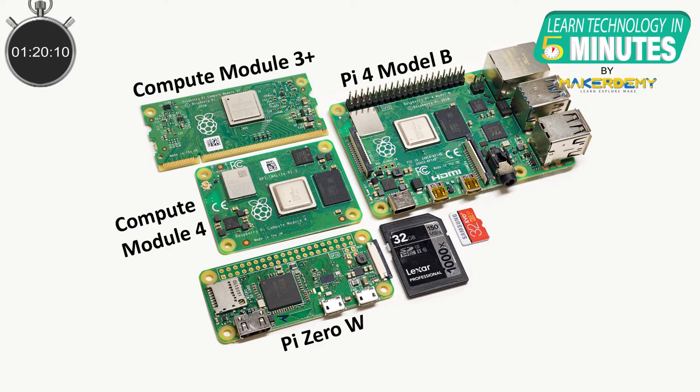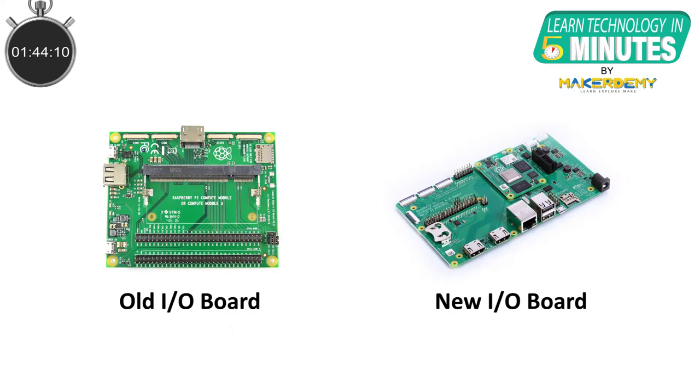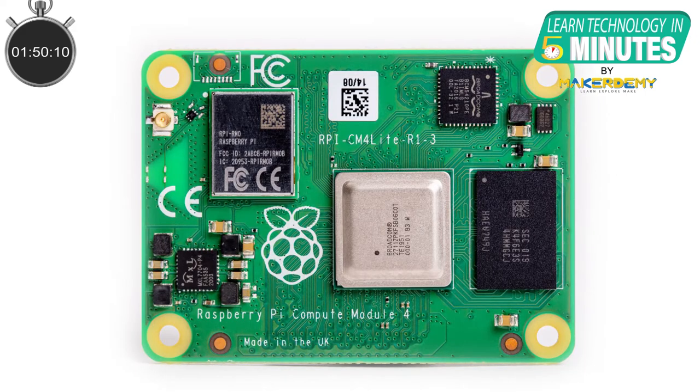The Compute Module 4 is very different from earlier modules which used a SODIMM connector. The Compute Module 4 connects to a carrier I/O board using two high-density perpendicular connectors — one connector for power and low-speed interfaces, and the other for high-speed interfaces. Each connector has 100 pins to connect power, I/O, and the GPIO pins to the Compute Module. It should be noted that this new connector breaks compatibility with older I/O boards.